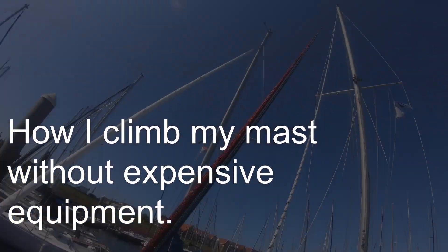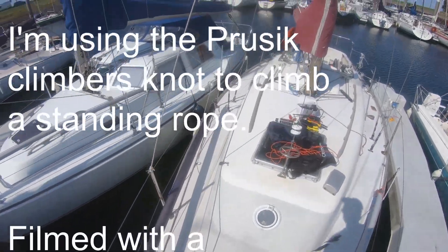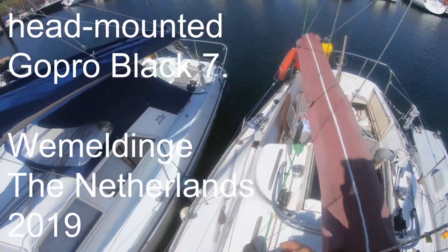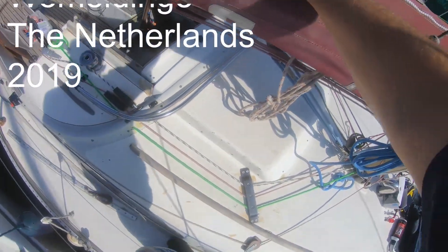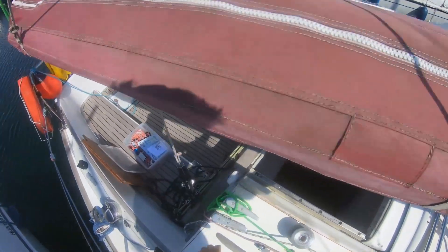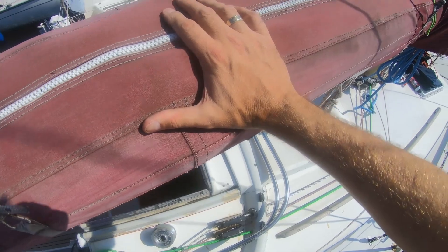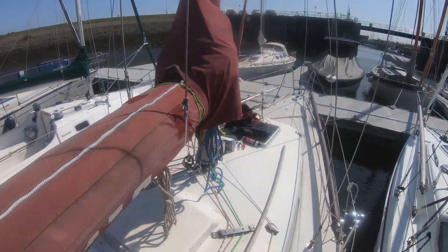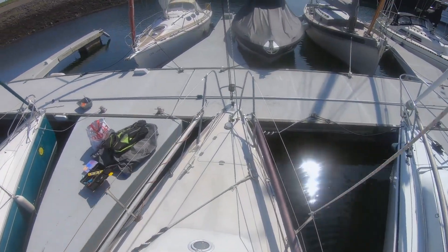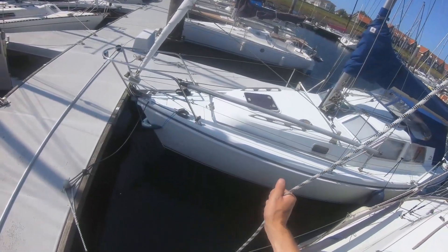I need to check the toggle up there and see how it is. Normally we do this with multiple people, but today I'm alone. I have a way to climb up alone — safe and cheap, no expensive equipment at all. I'm going to show you. It's actually using the prusik climber's knot, which is meant to climb a standing rope. In this case I'm going to use my main sail halyards.